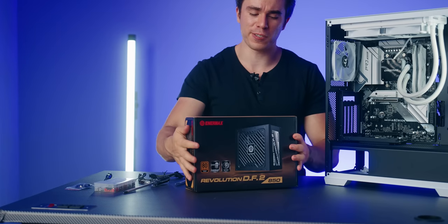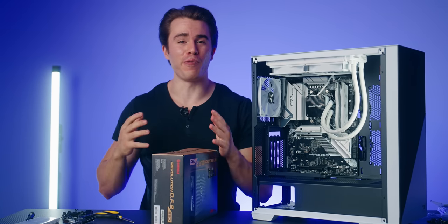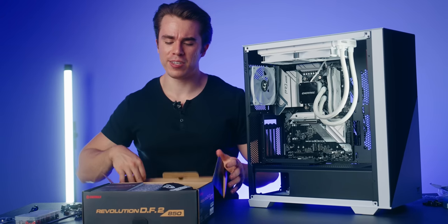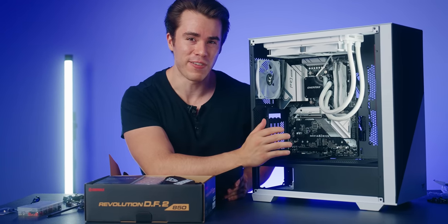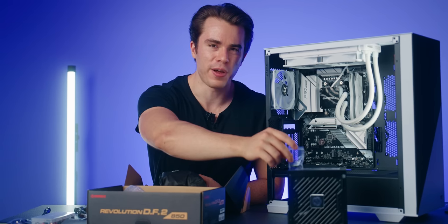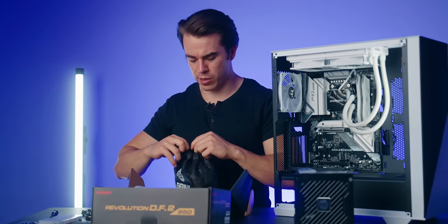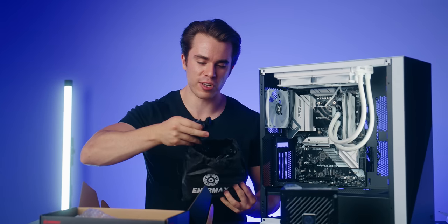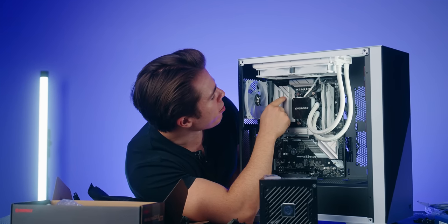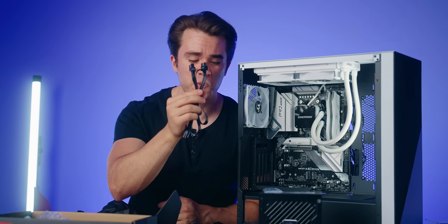Let me introduce the power supply — the Enermax Revolution DF2. Admittedly, 850 watts for a 4070 and 7700X is a bit overkill; realistically all you need is about 750 watts, and you don't need ATX 3.0 on a 4070 either. From the cable bag we'll need: the motherboard power connector, a CPU power cable with an 8-pin and 4-pin connector, a PCIe power cable for our RTX 4070, and a SATA power cable to power the ARGB and fan controller in the back of the case.